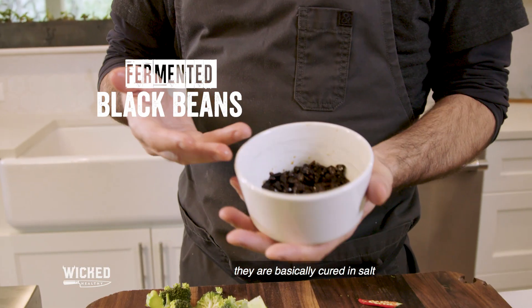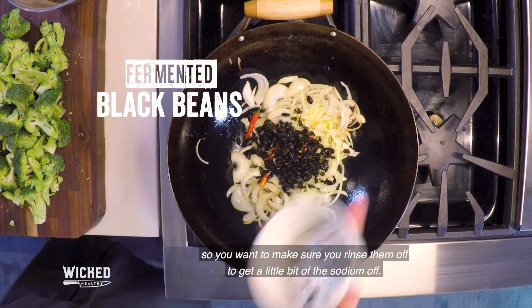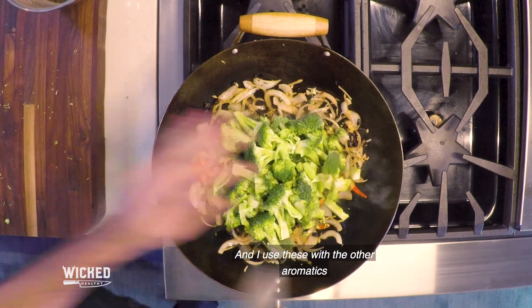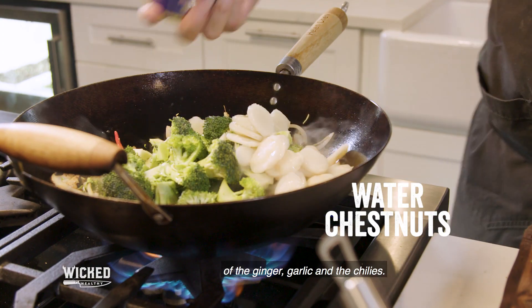These are fermented black beans — they're basically cured in salt, so you want to make sure you rinse them off a little bit to get some of the sodium off of them. I use these with the other aromatics: the ginger, the garlic, and the chili.